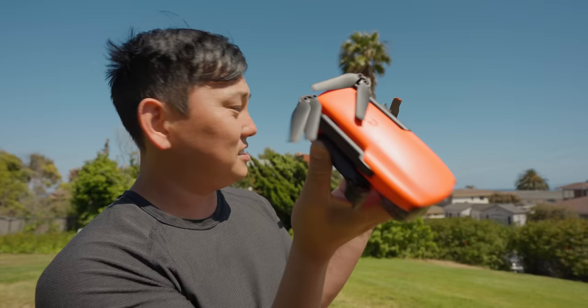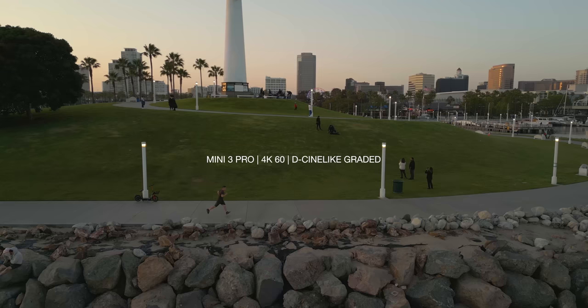Thank you to our sponsor Licht — because of them we get to use awesome songs in our video without getting a copyright strike.